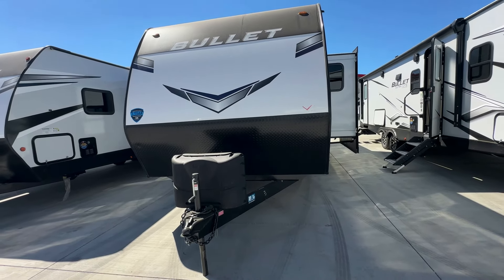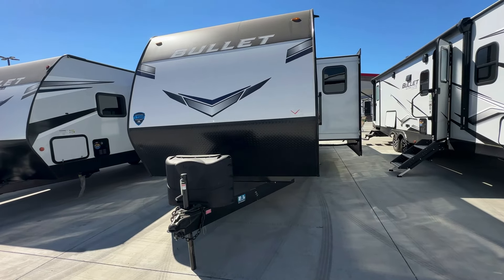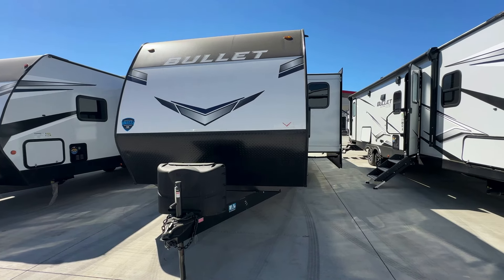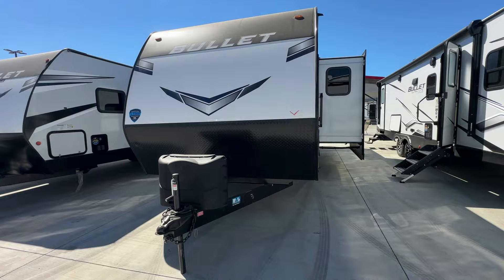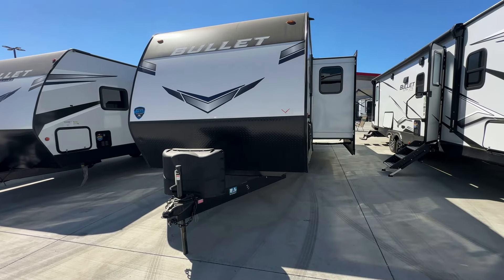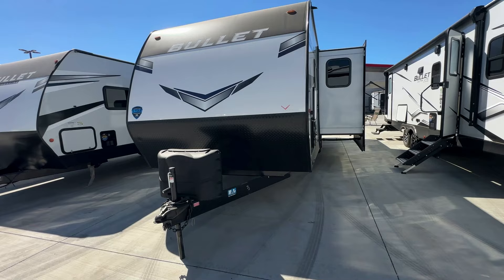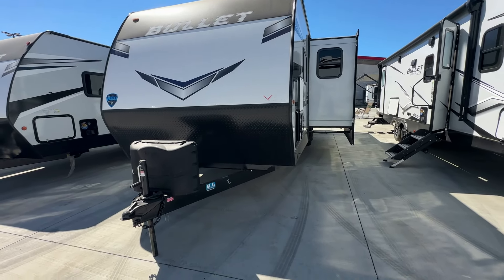It is not built on a Lippert frame. It is a nice half-ton towable travel trailer with a ton of storage and great sleeping accommodations. If this is the first time you've seen one of my videos, I do about an 8 to 10 minute walkthrough of the entire travel trailer without any weird editing, sound effects, or special effects. So let's get started.